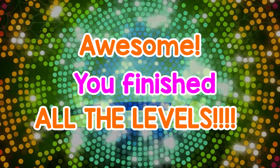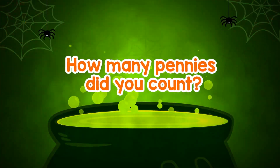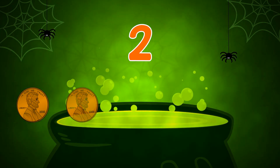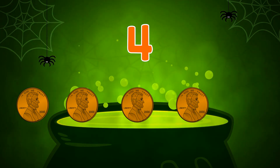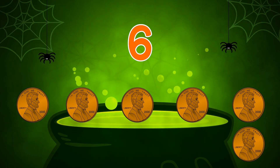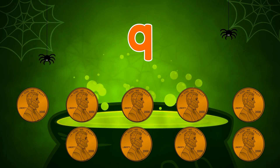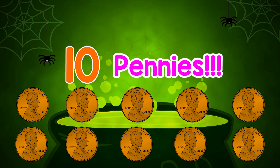Awesome! You finished all the levels! How many pennies did you count? 1, 2, 3, 4, 5, 6, 7, 8, 9, 10 — 10 pennies!